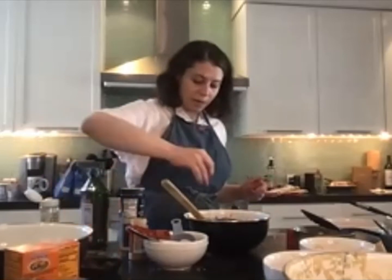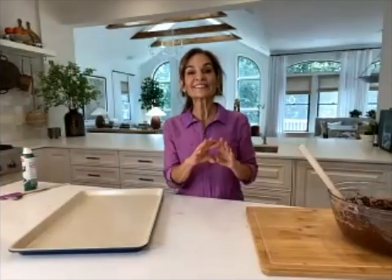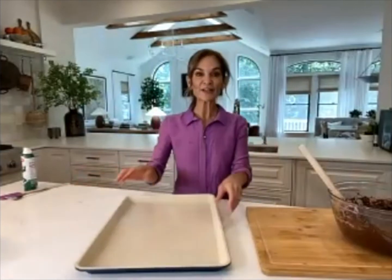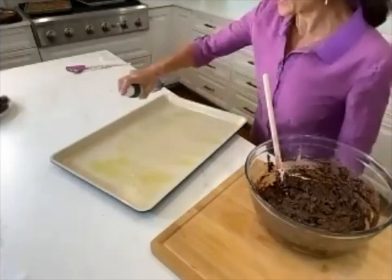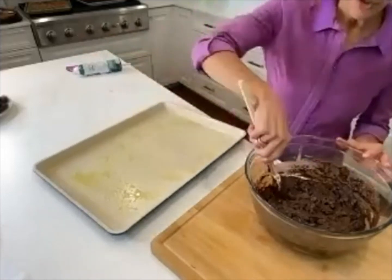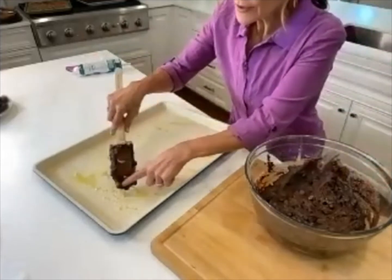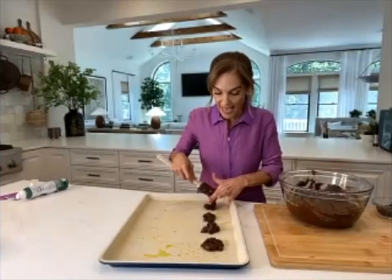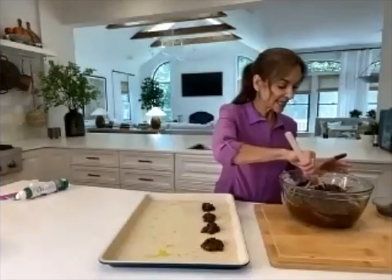The batter is a little sticky and fussy, so prepare for messy fingers. Mist your pan with some oil spray and take spoonfuls of batter onto the pan. This recipe makes about 30 cookies. Don't put them too close together because they're going to spread — you want to keep them as standalones.